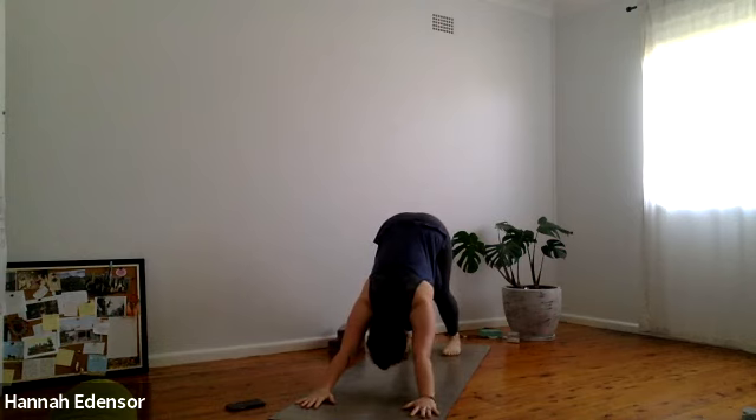Five breaths in downward dog. And know that at any point, if you would like to drop down to a child's pose, that pose is always available for you — if the downward dog feels like too much, if it doesn't quite feel like home base yet for you.